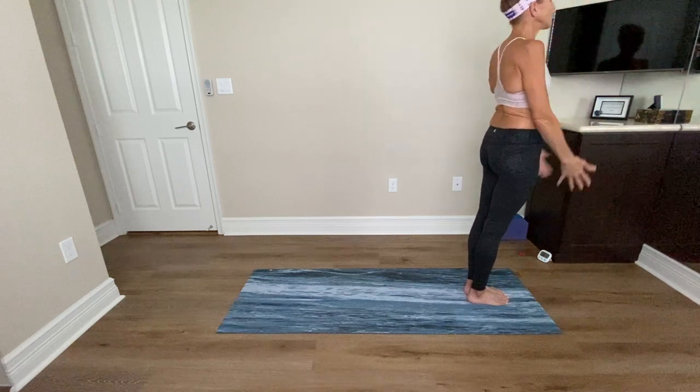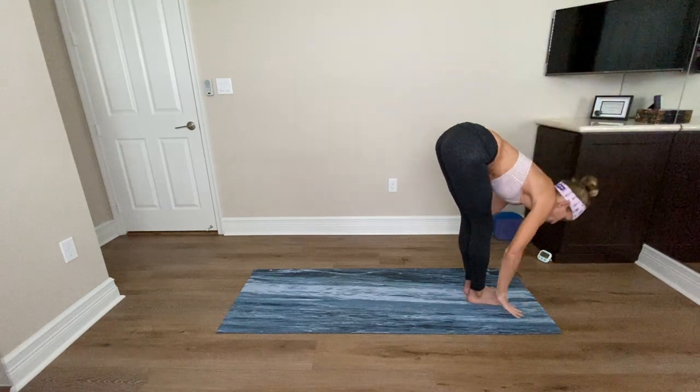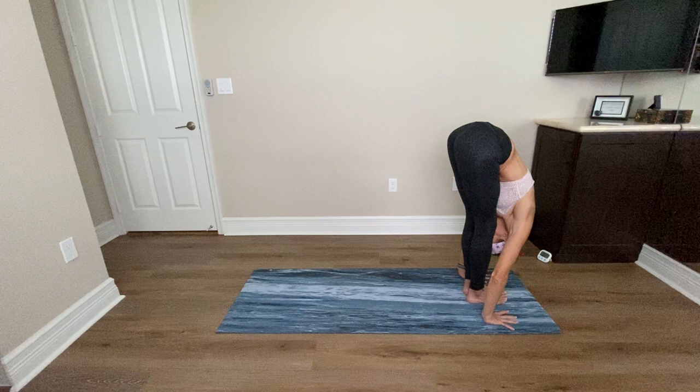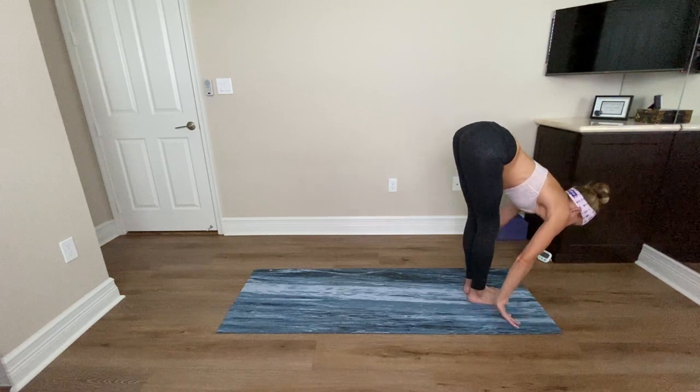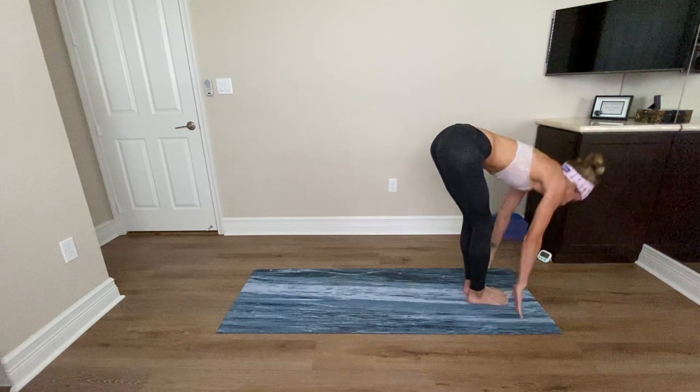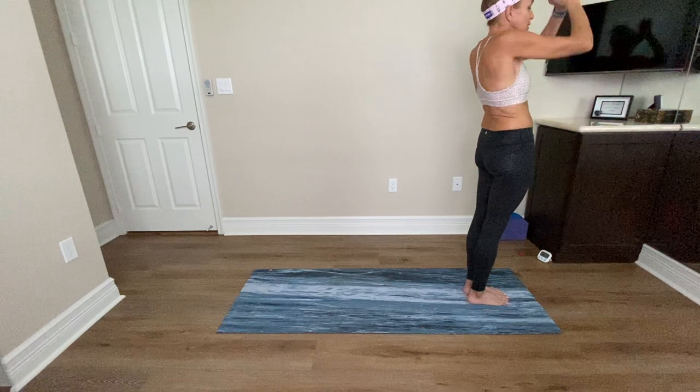One more. Inhale, reach up, look up. Exhale, forward fold, chest to thighs. This round, maybe the palms come flat behind the feet. Inhale, lengthen. Exhale, fold. Inhale, reach full arms up, look up, bring your hands together. Exhale, hands in prayer to your heart. Going right into lunges. Inhale, reach up. Exhale, forward fold, Uttanasana. Inhale, little lengthen, Ardha Uttanasana. Exhale, step the right foot back, lower the right knee to the mat.